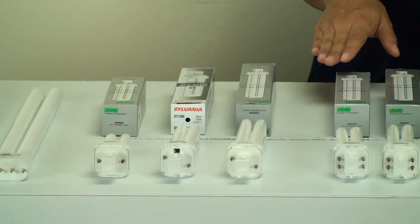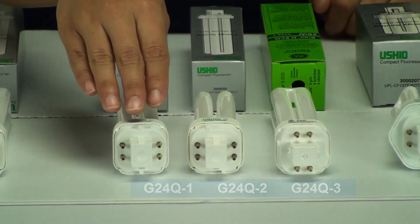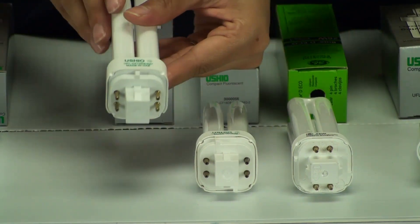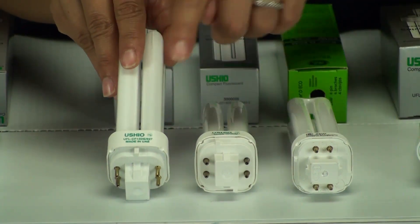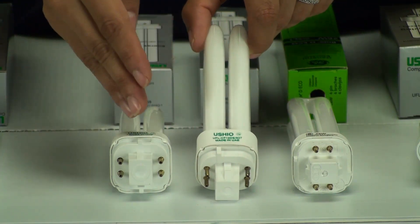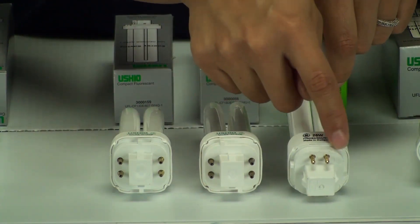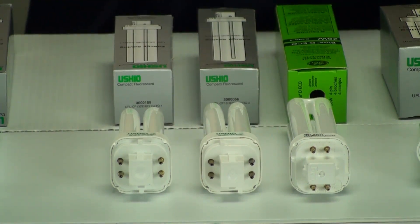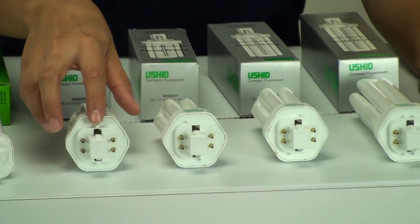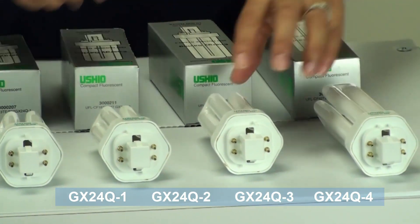Next we have the G24Q-1, -2, and -3, and these are 4-pin bases — 1, 2, 3, 4 pins on the base. You want to pay attention to the notches: this one has a smaller notch in the center. You'll see the notches either in the center, to the left of center, to the right of center, or they may not have a notch at all. Over here we have the triple tubes, also 4 pins. This one even has 2 notches side by side. Every single detail you see on the base will help you choose the right one.